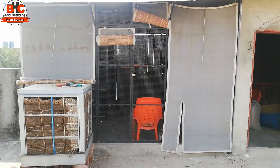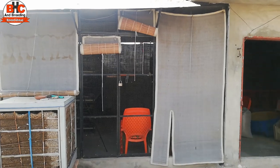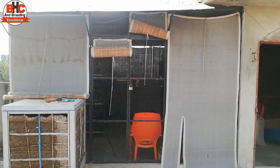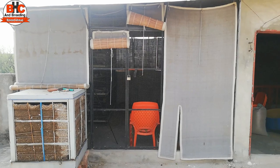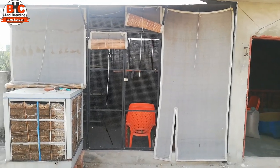First of all, here in Lahore the temperature will be up to 35 degrees. If the temperature reaches 40-45 degrees, when it does not stay at 30-35, I will not put my birds in boxes.